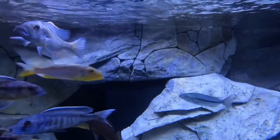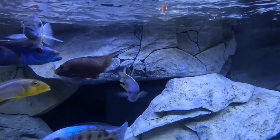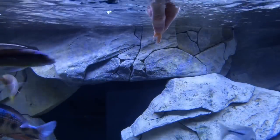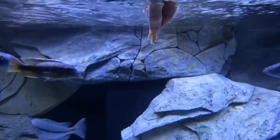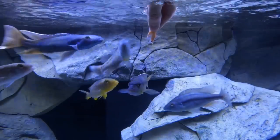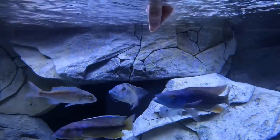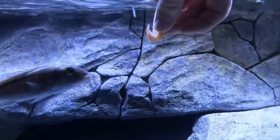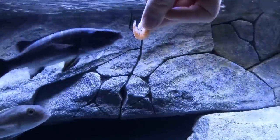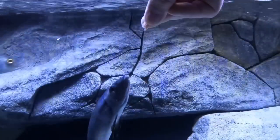Hand feeding krill to the predators. What's gonna happen? Who's gonna come after it? The rotosai got that one. Here we go, who's gonna get it? The barracuda!